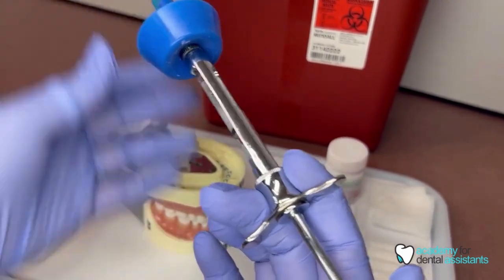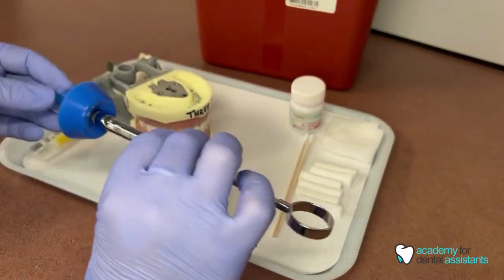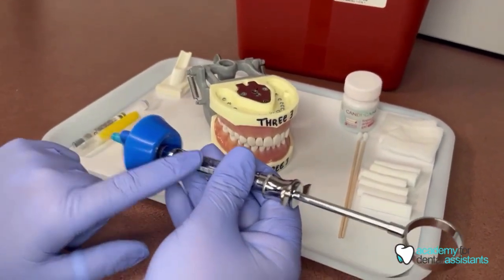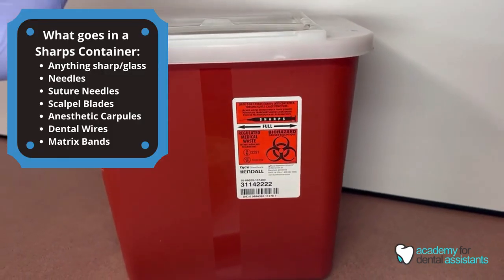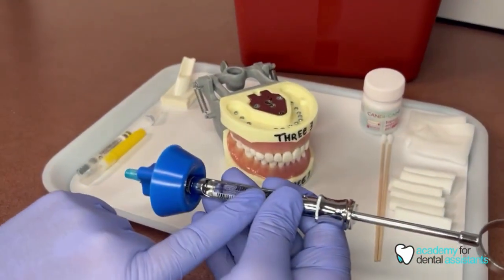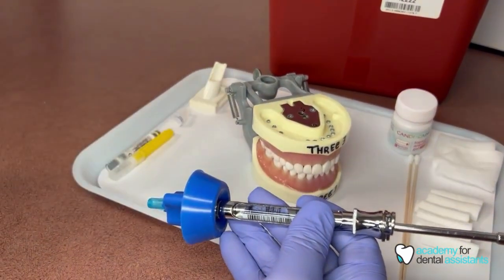When they are done, they either place the syringe back on the tray or hand it to us. After treatment is done, we discard our carpules and needles in a sharps container — they are normally red. The only things that go into these are glass containers, needles, matrix bands, and anything sharp that could harm us.